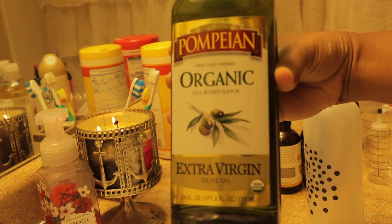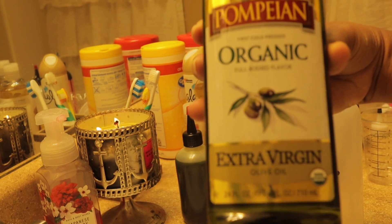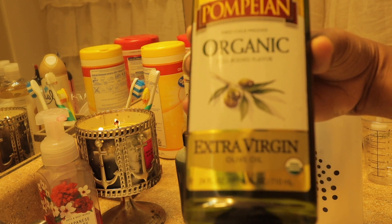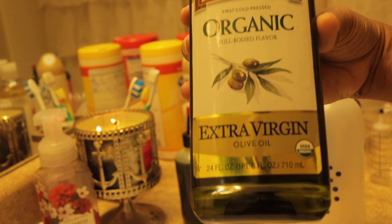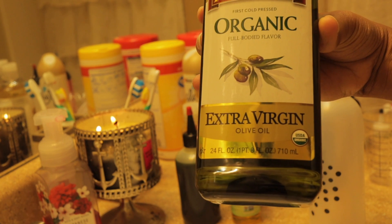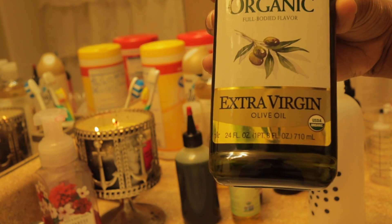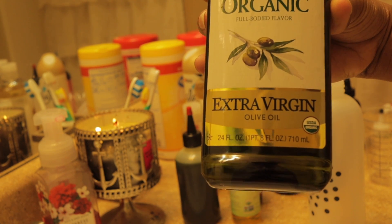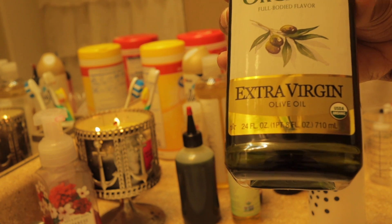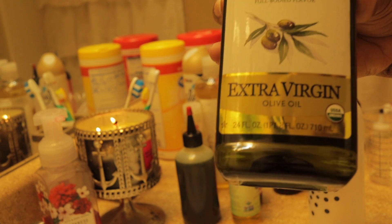The first oil is my olive oil — it is organic extra virgin olive oil. You can buy this at Walmart, Amazon, anywhere. I love olive oil; it's high in antioxidants and helps maintain scalp health and hair growth. It prevents hair from cell damage and nourishes and conditions the hair at the same time, improving its overall quality.